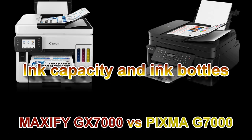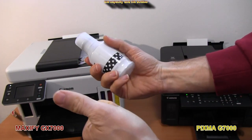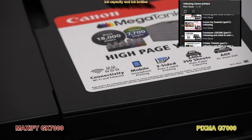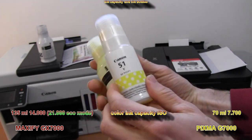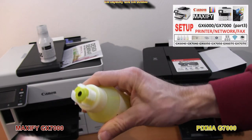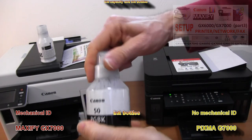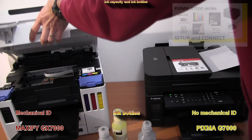Next I compare the capacity and ink bottles. In both you find thousands of pages of ink capacity out of the box. Maxify ink bottles have a mechanical ID so you can put only the correct color into the ink tank. The PIXMA bottle doesn't have the mechanical ID, so you need to be more careful when filling up the printer.